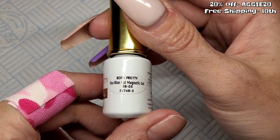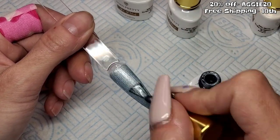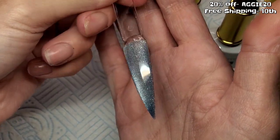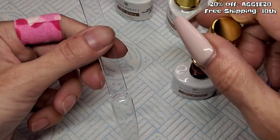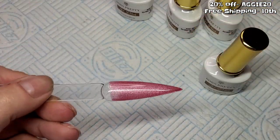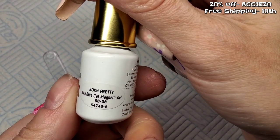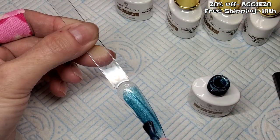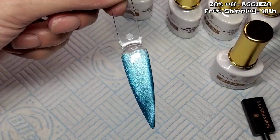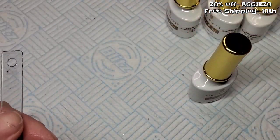This one is number five. Next up is number six. And now this is number eight.